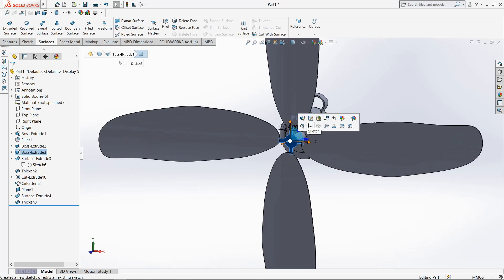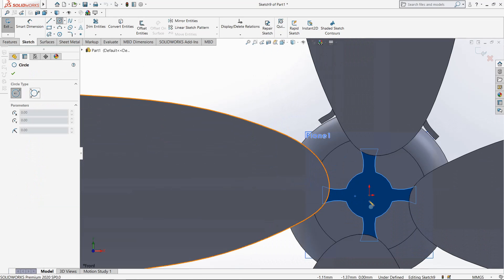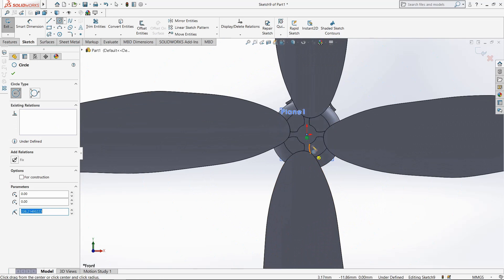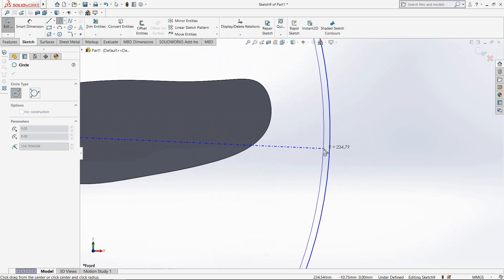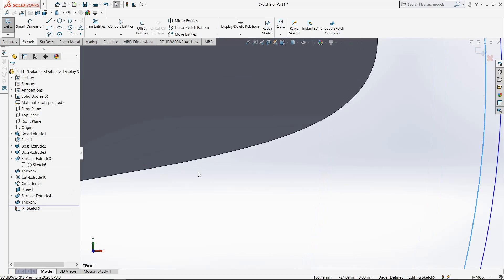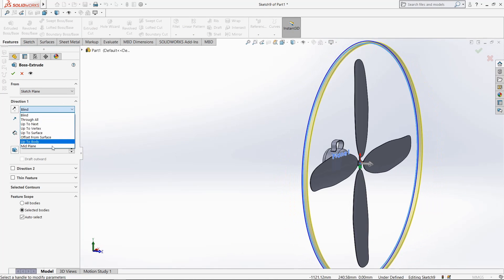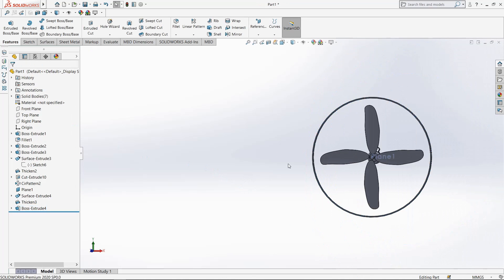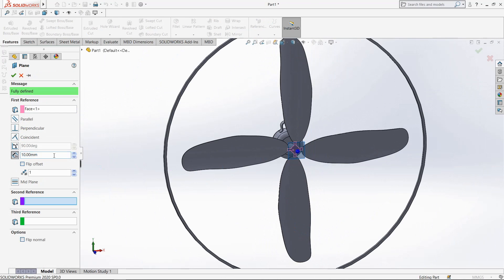Now select this surface, go to sketch. Draw one circle through origin point. Go to extrude boss, select mid-plane, enter 5mm, click OK. Now go to reference geometry, select plane, create plane from this surface.